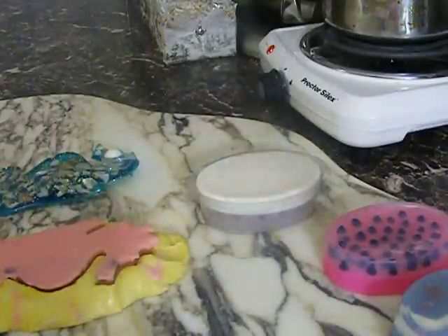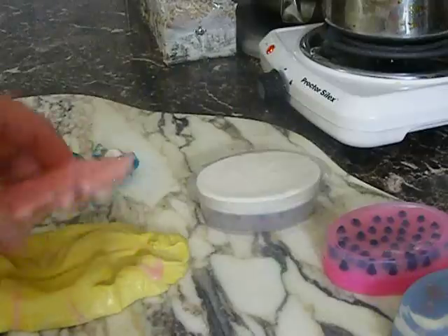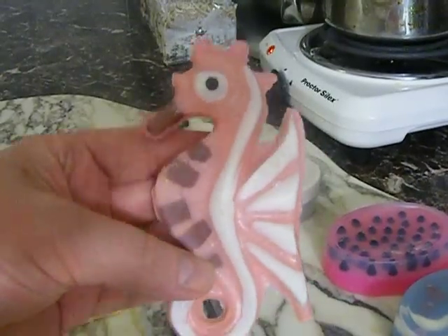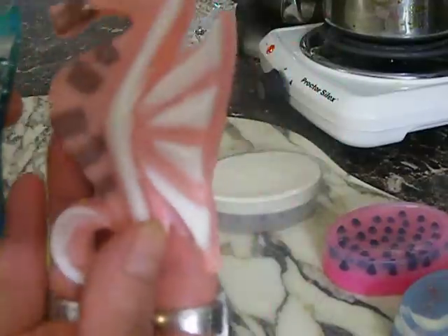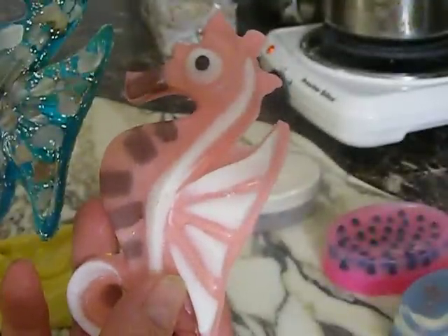Hi everyone! The seahorse is done and my battery is almost dying — look how cute he came out. I can do all different colors. This is an acrylic seahorse I made a mold from, and now I can make seahorses. I bought this one at a garage sale and don't even know what it's supposed to be, but nobody else will have this mold.